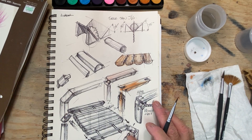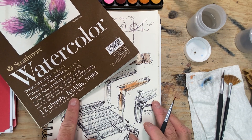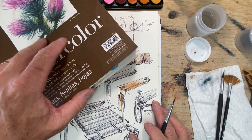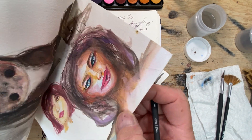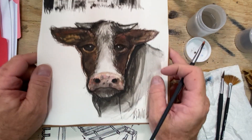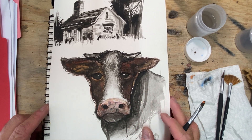On the thicker paper like the 140-pound we got for class, we can actually flood water in and the paper is not going to distort that much — maybe a little bit, but not much. One of the projects I did in preparing for class: one of my favorite artists does cows, so I did a cow and a house. We'll be getting into this a little bit later, but again, I recommend the thicker paper.